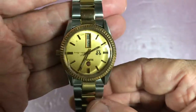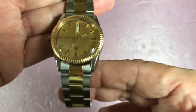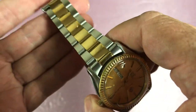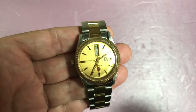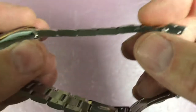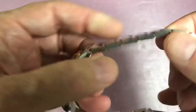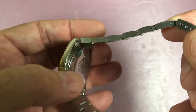Steve tells me the original strap that came with this is black alligator, and I'm sure that would look nice too, but I'm very happy with this bracelet. Now this watch is heavy — it's 114 grams. It's only heavy relative to its diameter. Why should a 36mm watch weigh 114 grams? Because it has solid links. These are not fold-over links, and we all know that a solid link bracelet can add a great deal of weight to a watch.